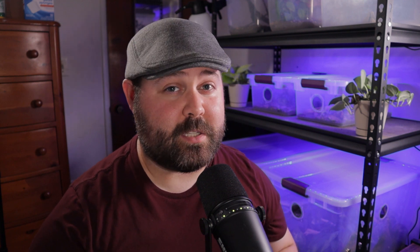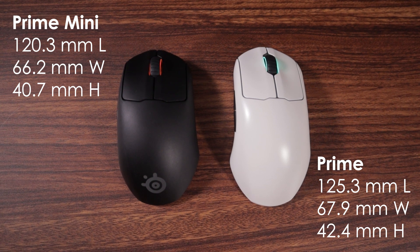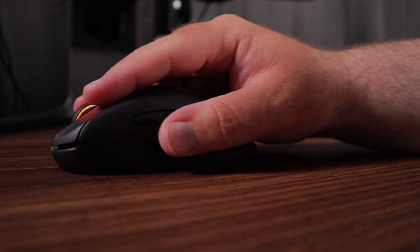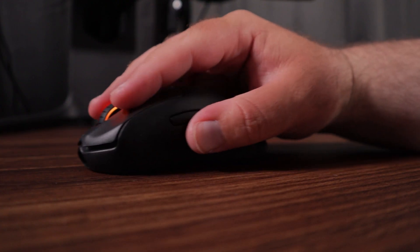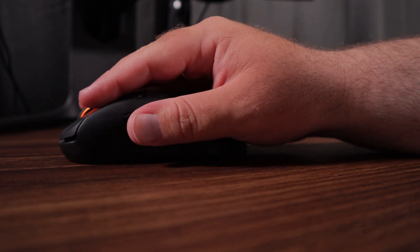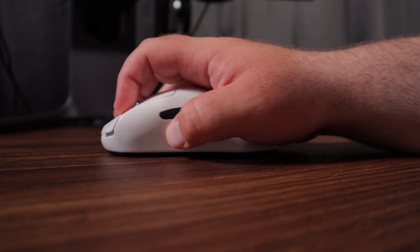The regular-sized Prime Wireless is roughly the same size as most other ergonomic mice, but the mini version shaves about 5mm off of the length and 2mm off of the height and the width. My hand size is about 17.5x10.5cm, and I find that I actually prefer the mini over the full-size Prime. It just gives me a little bit more dexterity. I can almost fingertip it, but really it feels great as a claw mouse.